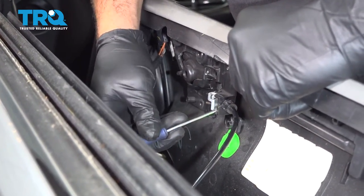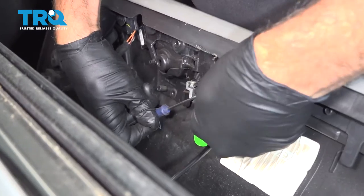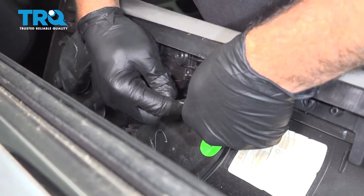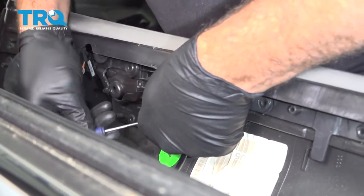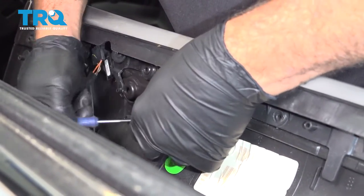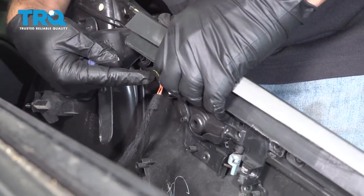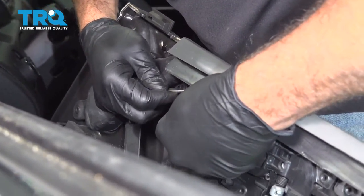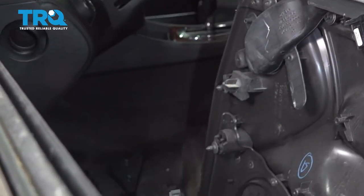Use the pocket screwdriver to release the dual pull cable here. Pop that out and release that ball and cable from the back of the handle. Then release the power door lock switch harness right here — there's a little tab on the top and it'll pop off like that. Go ahead and set your panel aside.